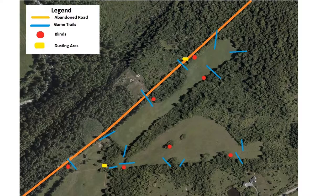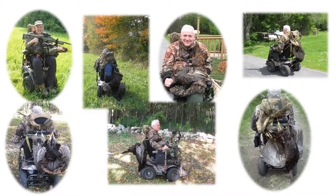Without a doubt, the hardest part of getting back into turkey hunting from a wheelchair was having to be stationary and bring the turkeys to you. This is the land across the road from my house where my blinds are set up, and you can see I've marked dusting spots and game trails when they move. It took 11 years to harvest my first turkey, which is the upper left picture, but since then I've been pretty consistent and had quite a bit of positive luck.